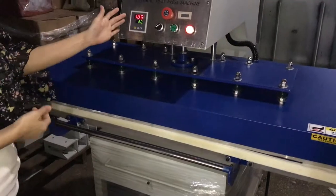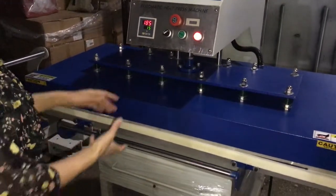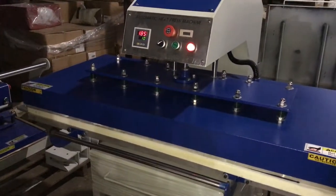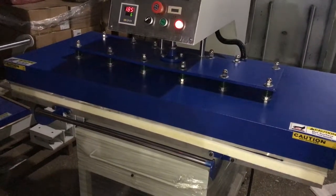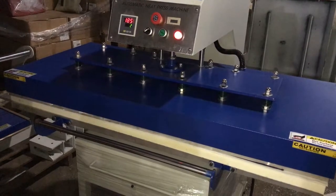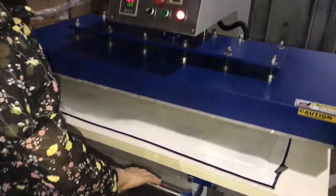The machine will press down automatically. Once it's finished, it will count down to zero. And then the heating plate will lift up automatically. The heating plate lifts up automatically.